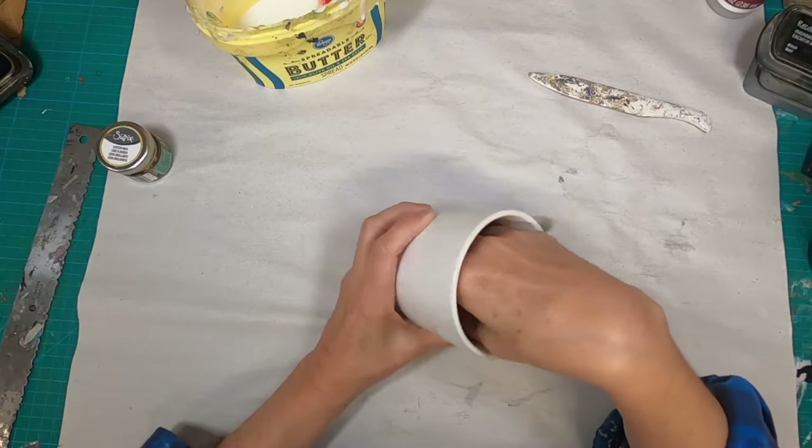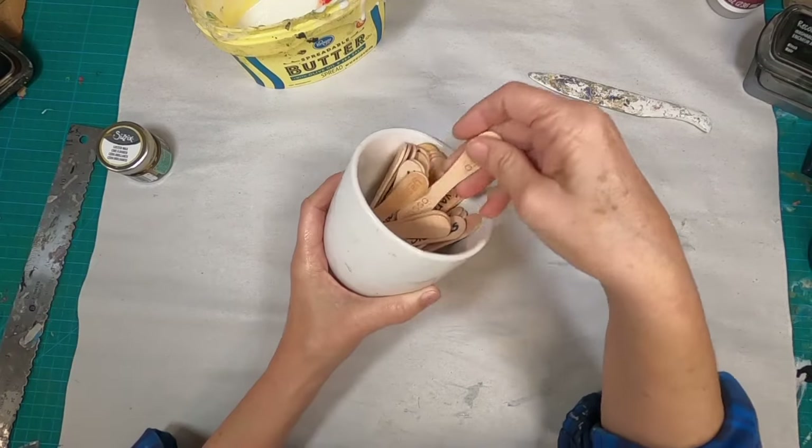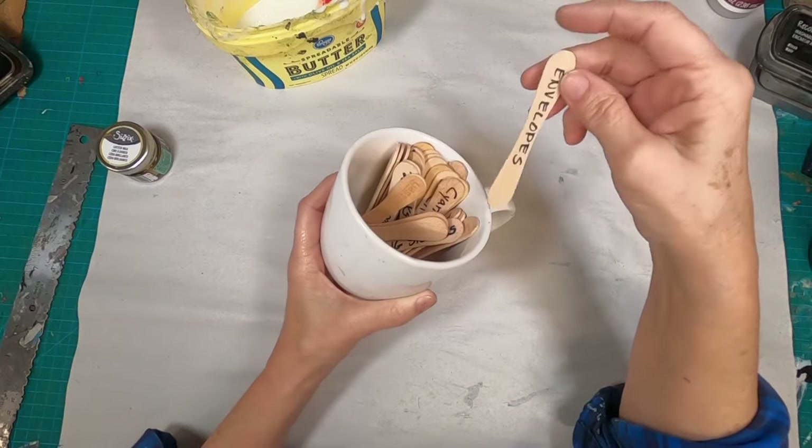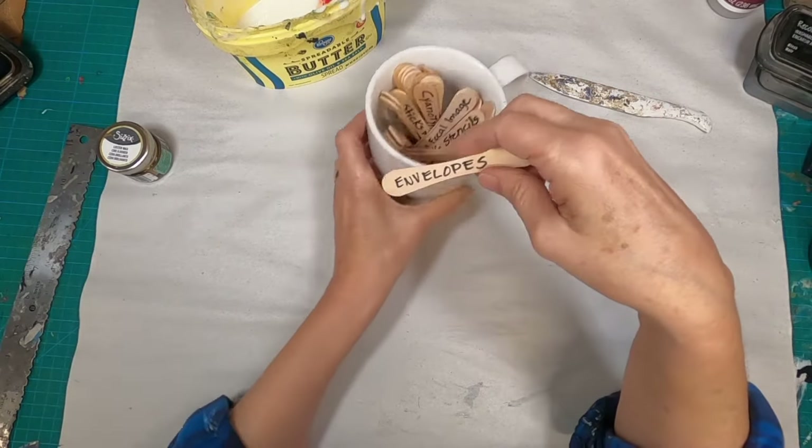It is the first of the month and time to pull the coffee cup prompt for the upcoming month. And we are going to be working on envelopes.